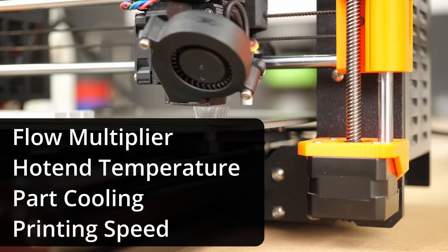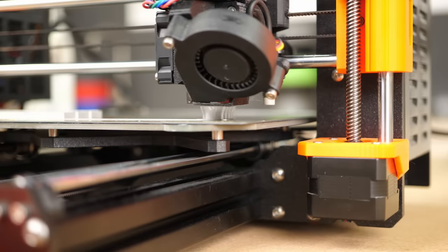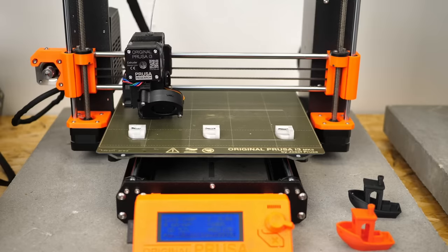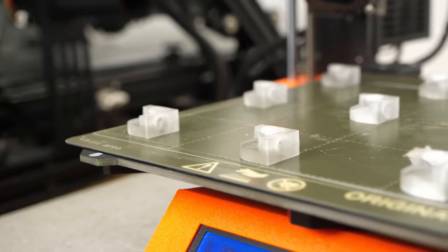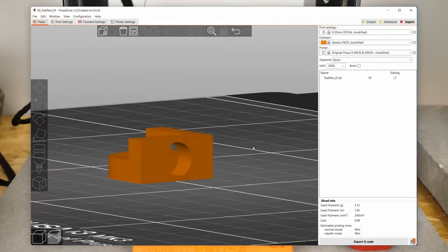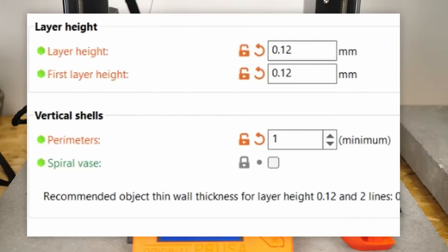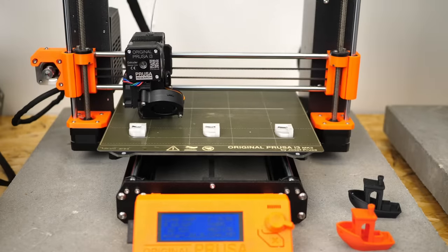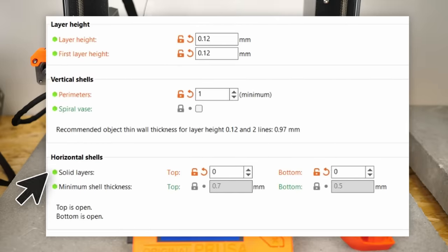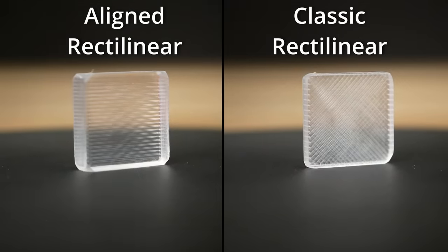I picked the flow multiplier, extrusion temperature, part cooling, and printing speed for my investigation, but there are even more that might be relevant — like layer height, perimeters, extrusion width or outline overlap. For each print job I only varied one parameter at a time. I used PrusaSlicer for all of my tests, sliced at 0.12mm layer height, set extrusion width for all features to 0.5mm, and used only one perimeter. Most importantly for the incredible results Rygar got was setting the infill to aligned rectilinear at 0-degree angle with 0 top and bottom surfaces — meaning the infill lines are all parallel rather than criss-cross — which tremendously helped get rid of the last remaining pores.